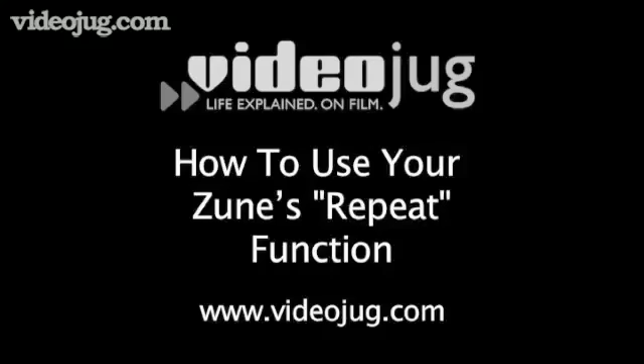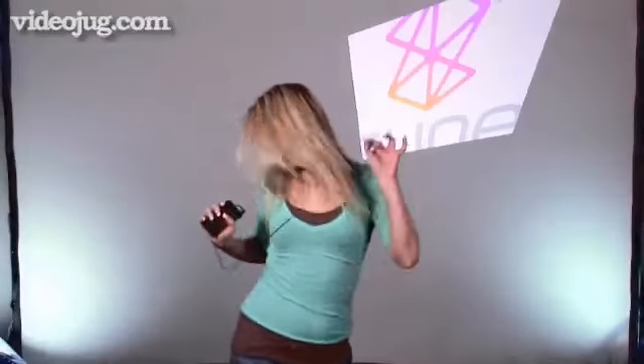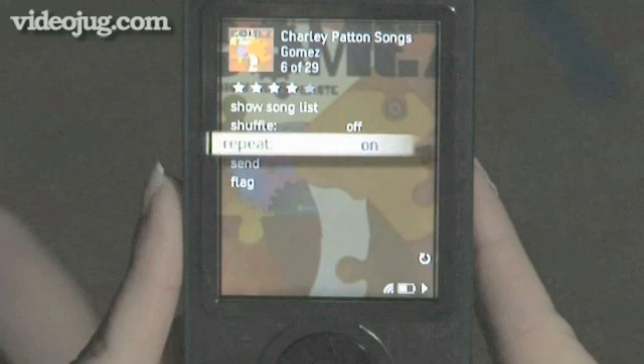How to use your Zune's Repeat Function. Hello and welcome to VideoJug. Sometimes there's a song or album you just can't stop listening to. Well, fortunately, your Zune has a repeat function that keeps playing those tunes until you're ready to move on. We'll show you how it works.